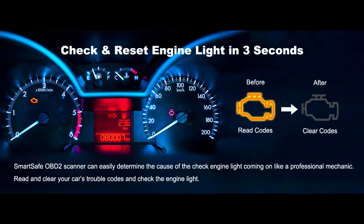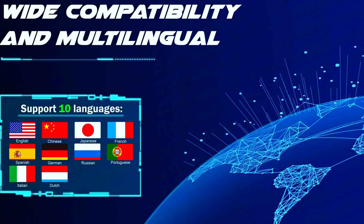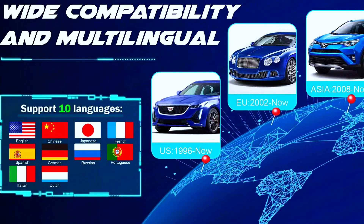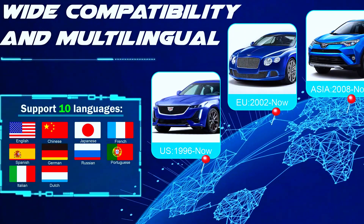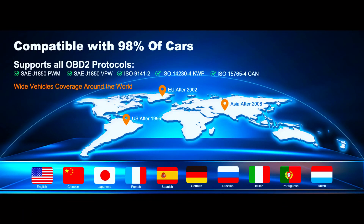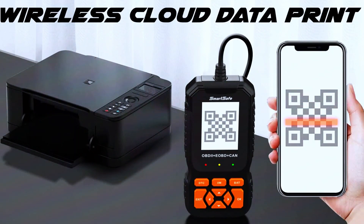The SmartSafe OBD2 scanner supports nine protocols including CAN, J1850 PWM, J1850 VPW, ISO 9141, and ISO 14230. It's compatible with 98% of cars — 1996 and newer in the USA and 2002–2008 in Asia. The device supports ten languages: English, Chinese, Japanese, French, Spanish, German, Russian, Italian, Portuguese, and Dutch, making it easy to use for people from different countries.